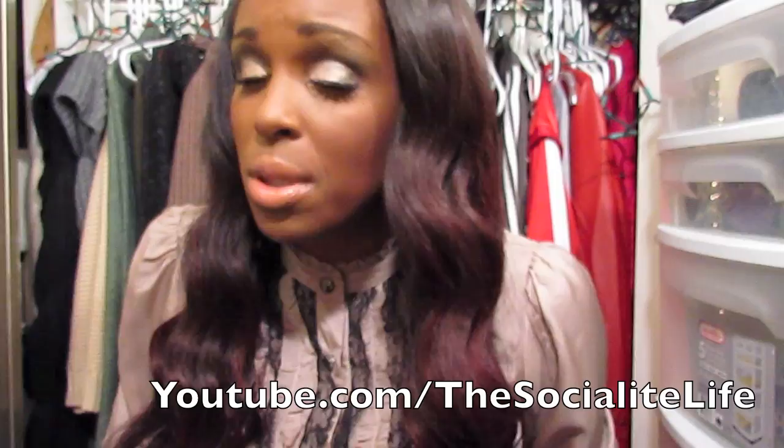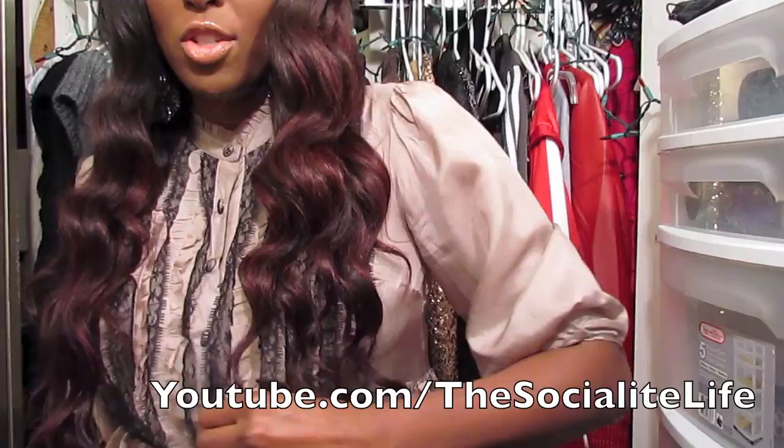I actually wanted to go brighter but I wanted to go subtle, just so I don't freak out a little bit. Anyway, this is the color that I have in my hair — it's kind of a nice burgundy maroon color, it's really really pretty. The actual hair is really long — it's below boob length. Anyway, I wanted to show you guys the new install.